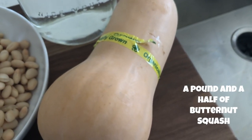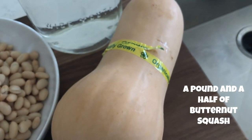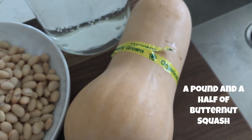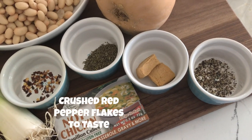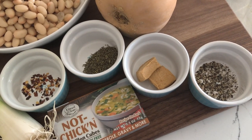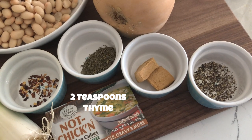Next is a butternut squash. This one is about a pound and a half. You can use more if you would like. Now for the herbs and spices: first we start with crushed red pepper to taste, and about two teaspoons of thyme.